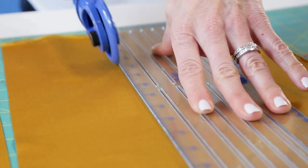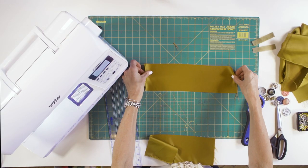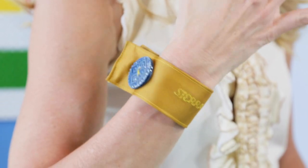Cut the fabric scraps into 4 inch by 14 inch strips. This length will create a tail to mimic a cufflink closure. So if you want the bracelet to fit snugly on your wrist, then make the length a little shorter.